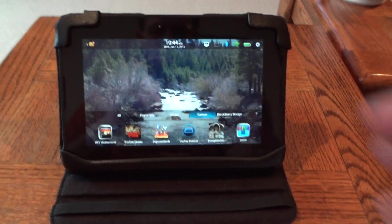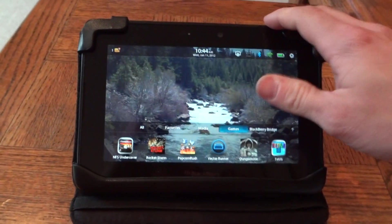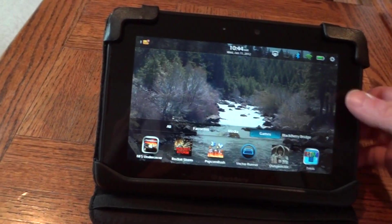I can't say I've used angle two very much. I pretty much stick with angle three, which has a definite lean-back look to it and just helps to interact with the BlackBerry PlayBook. Down here you have this band.